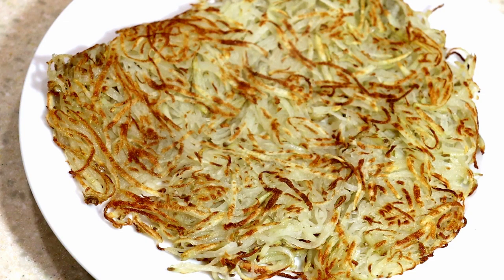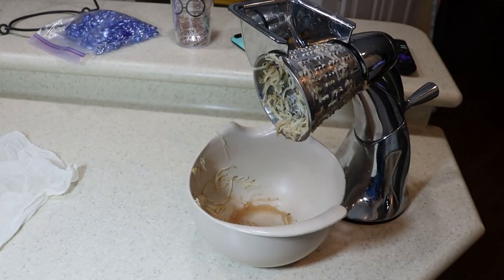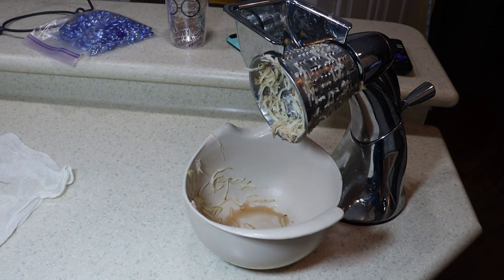Hey guys, it's Reviews and More, and today we're going to do a quick Gotham Steel pan recipe. This is how to make really nice hash browns, so without further ado, here we go.